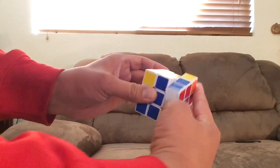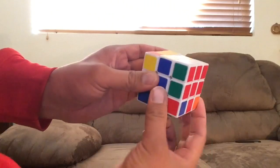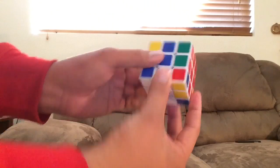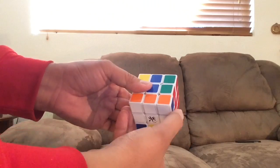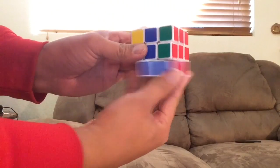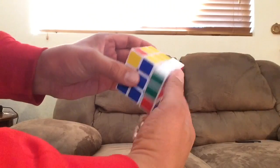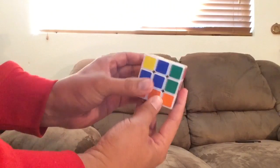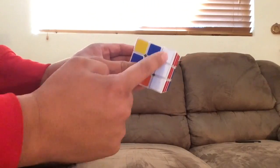The right side goes down twice. Remember, the corner you're keeping an eye on is here — it needs to go away from you on the other side. Take the bottom and turn it clockwise — we call that D, for the down layer going clockwise. So: right side down twice, take the down layer and turn it clockwise (D), then take the right side and turn it back — you'll have a row of whites here.